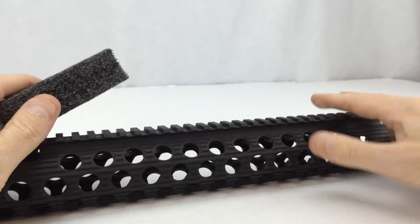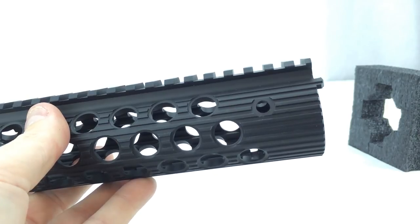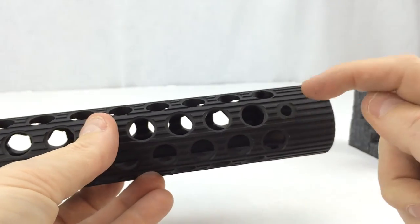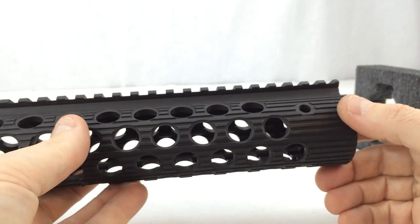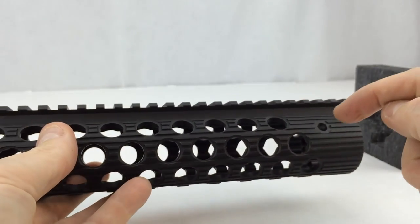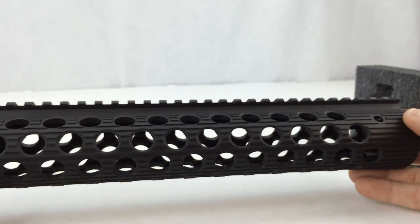I'm going to install this on a rifle in a separate video, but on the back here is where the bolts and those little tabs go. The rail slides over your barrel — you'll need a low-profile gas block — and it kind of twists up into place. Then you tighten down these three bolts, which securely hold it in place and create a free-floating rail assembly.